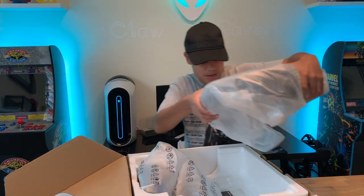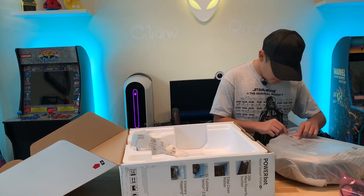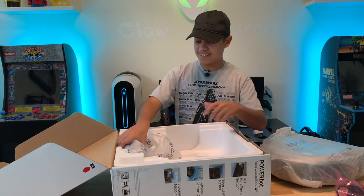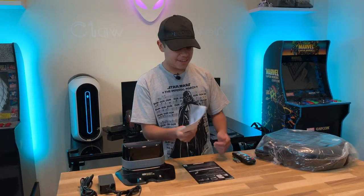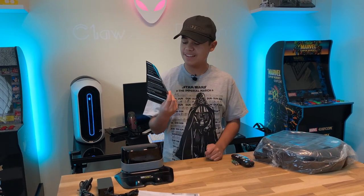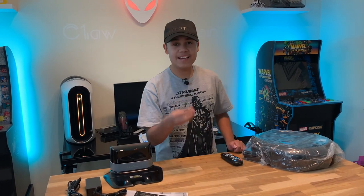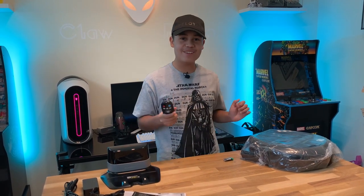Now let's get the actual unit out. Oh, that's big. So this is the unit, and this sitting underneath it is the dock. When I moved the box, I found the quick reference guide showing how to set it up, plus the Samsung warranty registration card. Now I know why it included batteries — it actually has a remote control.